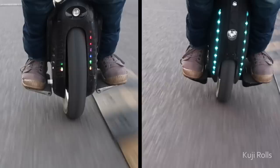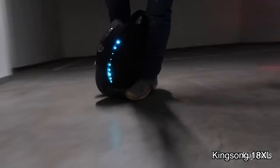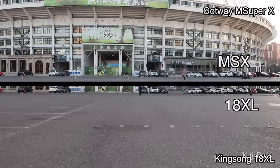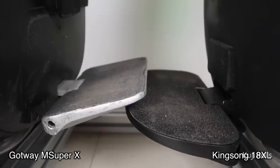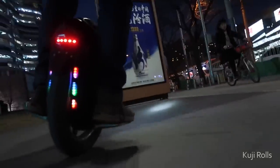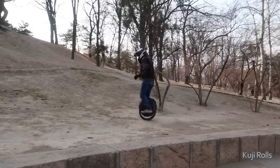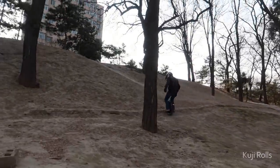Hey guys, it's Coogee Rolls, welcome to part two. In the first video, we did side-by-side comparisons of the Gotway MSX and the Kingsong 18XL. We put them in a 50-meter dash, compared their braking abilities, and covered a bunch of stuff like pedals and trolley handles. Now for part two, we'll see how they fare in the real world — on the streets at night, off-roading at the park, and at the end, my final thoughts.